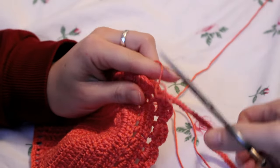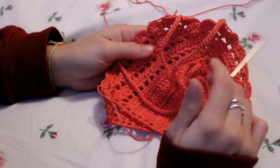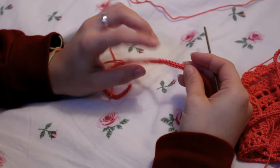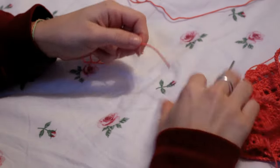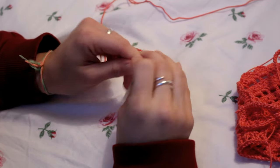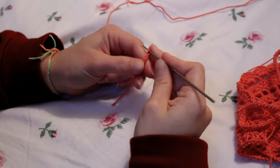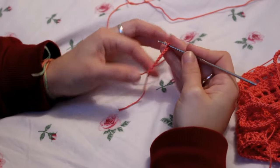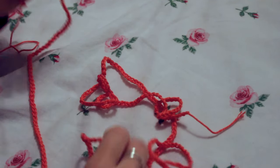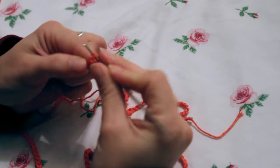Now the top straps are finished and I'm doing the bottom strap, which is also the back strap. Use the same method as the top strap — start with a slip knot and create a chain. I'll do a chain of around 300 or 200 or 250 depending on how long you want. I'll do the chain first, measure it on myself, and come back. I ended up doing a chain of 300, then go back with slip stitches the same way as before.